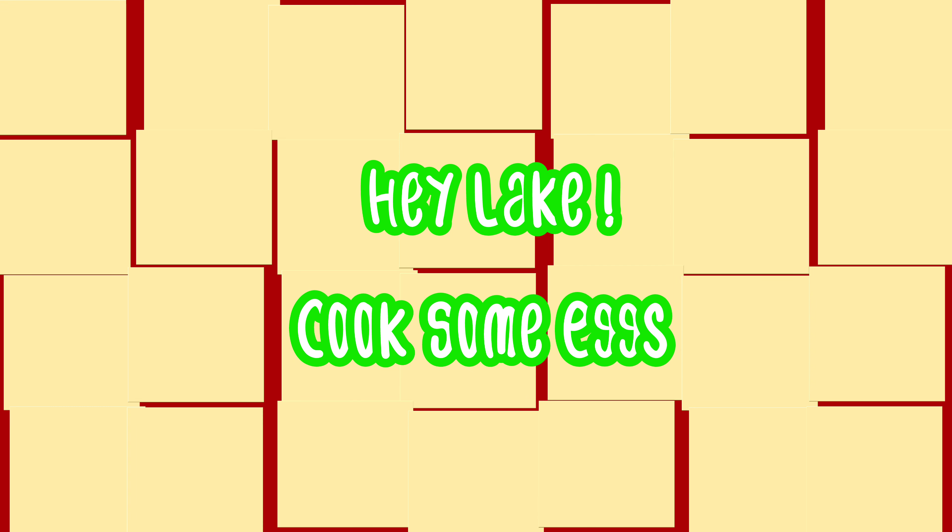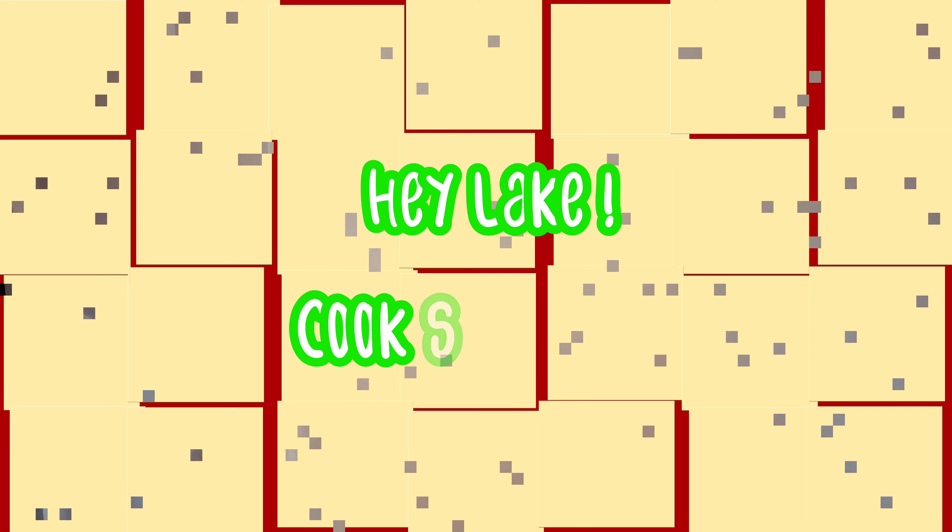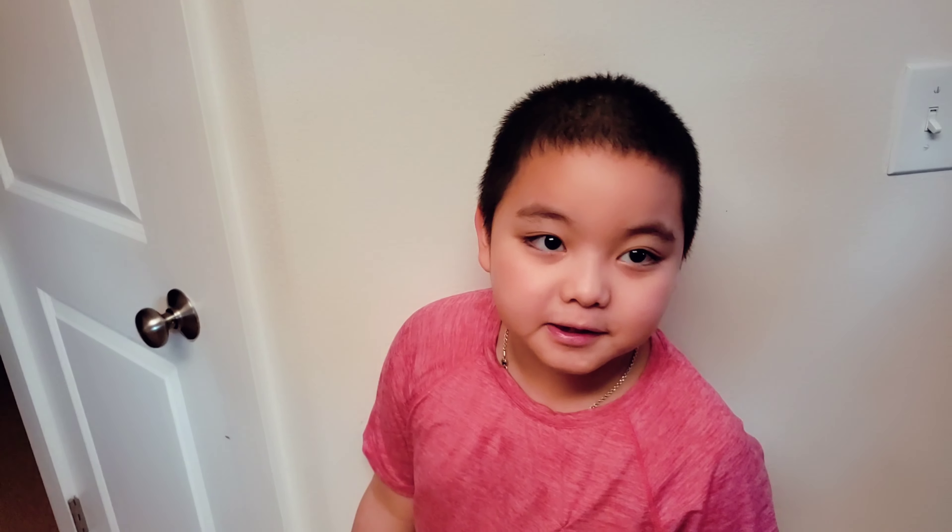Hey Link, cook some eggs! Oh hi again, I'm gonna be cooking eggs this morning.